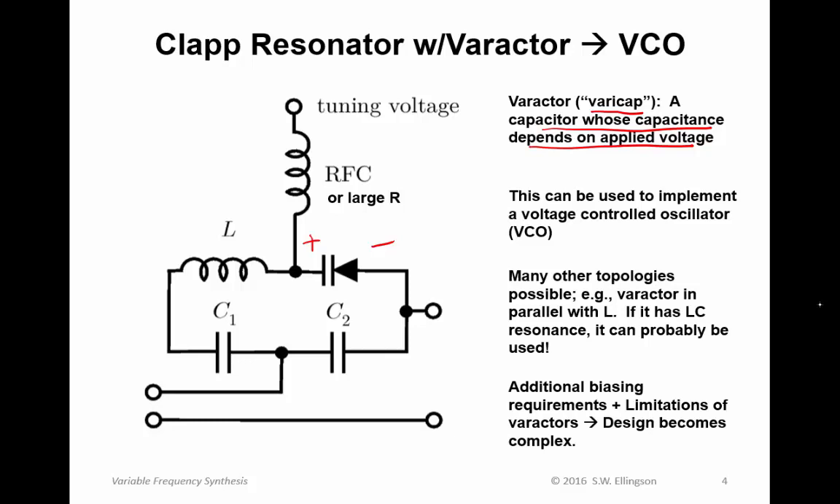Going forward in VCO design, it gets quite complicated. There are additional biasing requirements — properly biasing and controlling the bias of the varactor contributes a lot of complexity to the circuit. Varactors have limitations: they're limited in how variable their capacitance can be, and they have temperature sensitivities. So the design of practical VCOs becomes quite complex. We're not going to go further with VCO design in this course, although I will provide some additional resources showing specific case studies of how VCOs are actually designed.